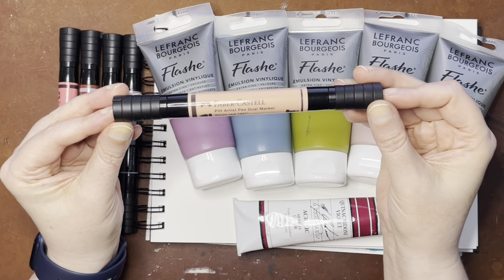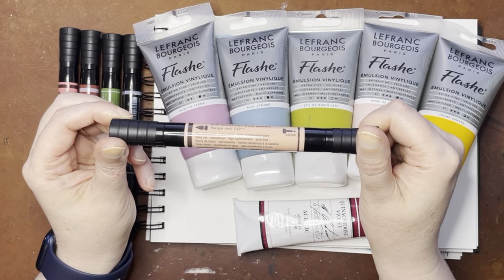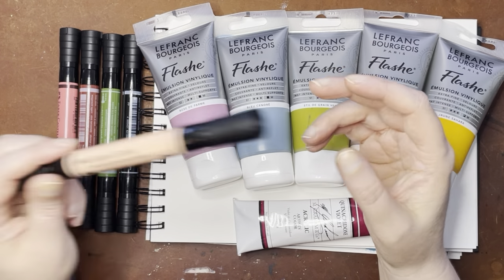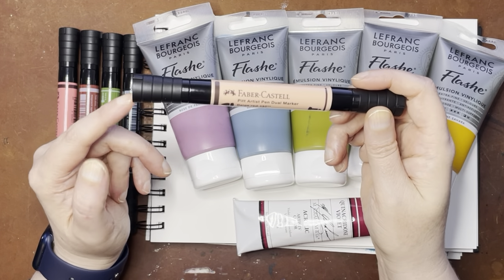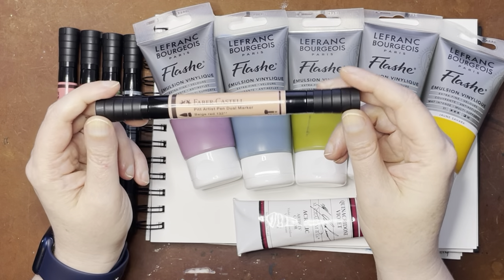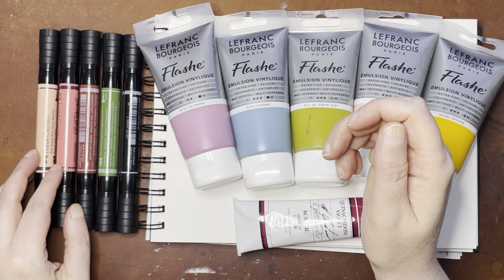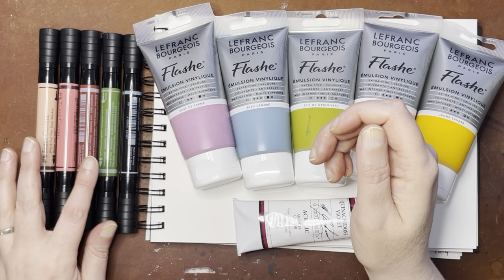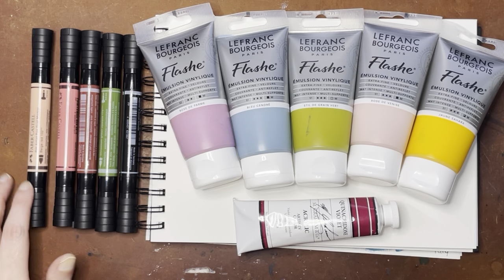The thing with these Pitt pens is that they are India ink inside, so once they dry they're permanent, which is always a nice thing to have. I use the smaller Pitt pens quite a bit — they're just one-sided, but really handy. I just got a small selection, and now that I'm looking at them, I realize I probably should have gotten indigo, since that's the color I use all the time. But I did get a black.